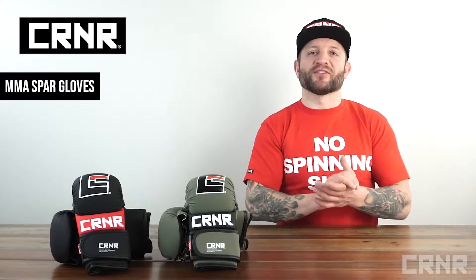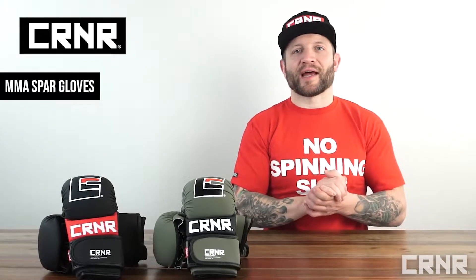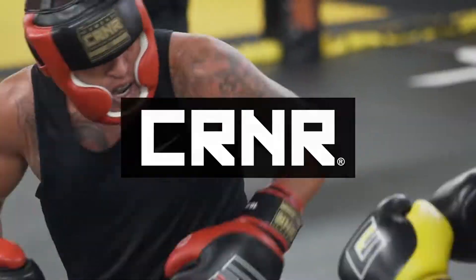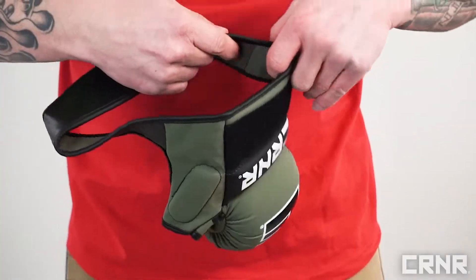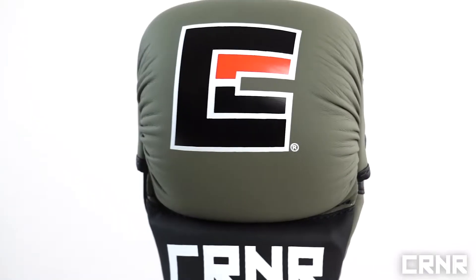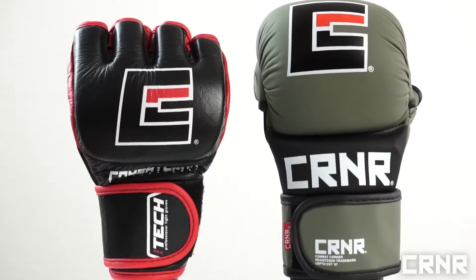The extremely popular MMA spar gloves by Combat Corner Professional are a must-have for all serious mixed martial arts athletes. These MMA gloves are specifically designed to allow full use of your hands during grappling and clinching situations, with added protection over the knuckles, thumb, and wrist compared to a standard competition MMA fight glove.